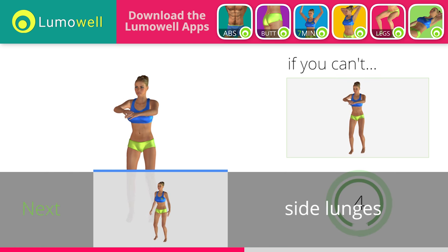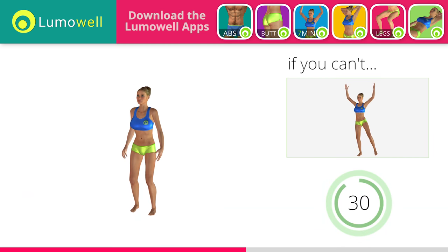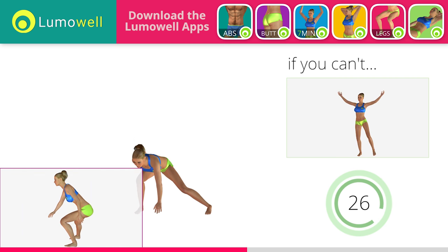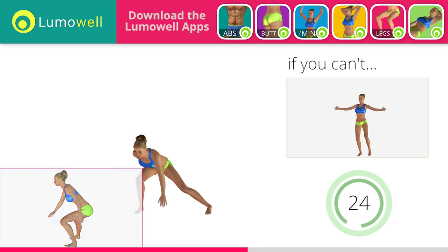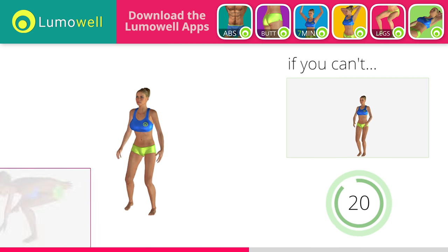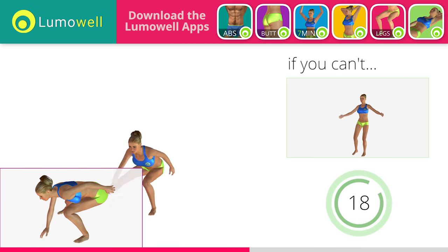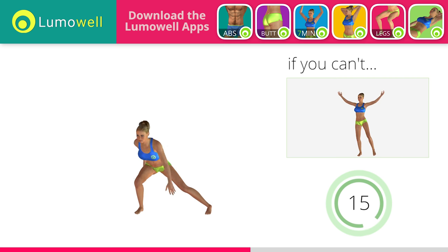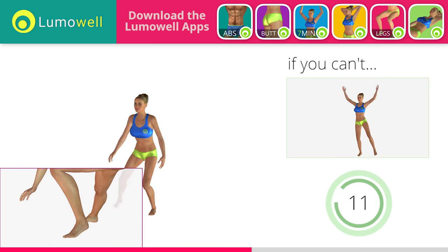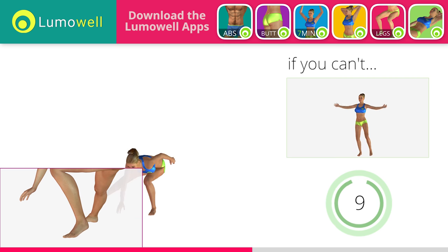5, 4, 3, 2, 1. Stop. Go! Be sure not to curve your back during the movement. Don't pass the line of your toes with your knees during the descent. Don't lift your heel during the lunge. Your foot must always be firmly on the floor.